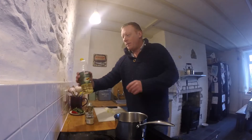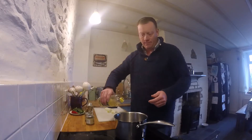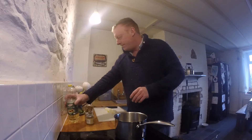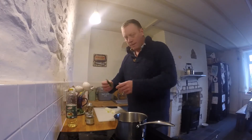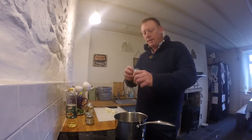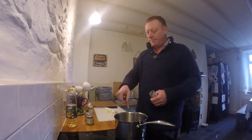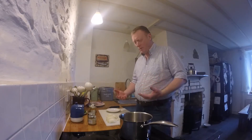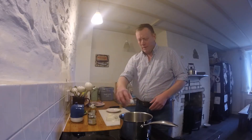So in a pan we want to put some oil, about that much, just enough to cover the bottom. Two bay leaves and a cinnamon stick. The bay leaves are starting to pop because they're fresh - I've just pulled them off the tree.